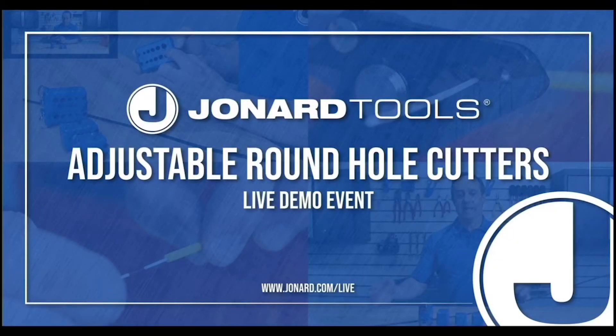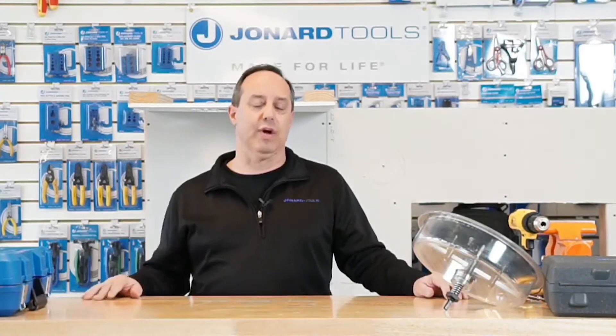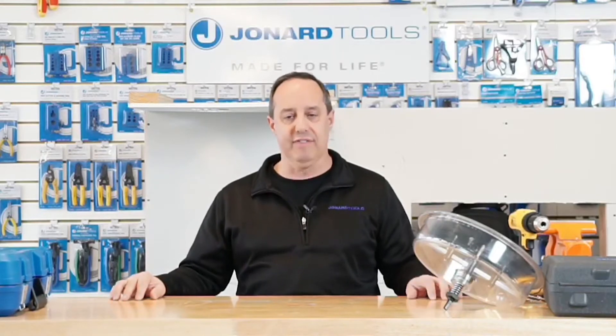Good day, everyone, and thank you for joining us. Today's live event, I'm going to be demonstrating our AHC-10 Adjustable Round Hole Cutter and our new AHC-19 Adjustable Round Hole Cutter that also has a vacuum port built into it. Please take a moment to like our Facebook page and go to jonard.com/live to enter our contest to win an AHC-19.